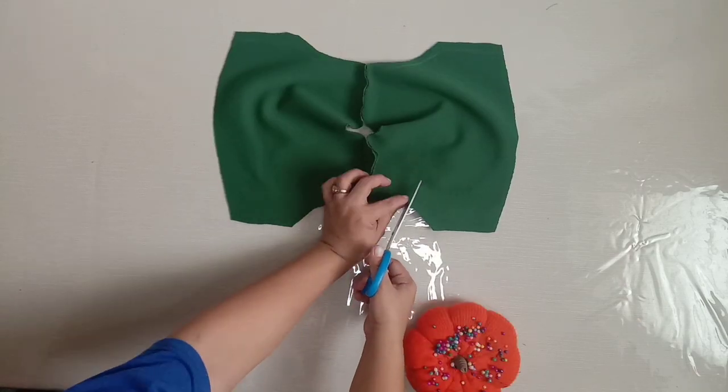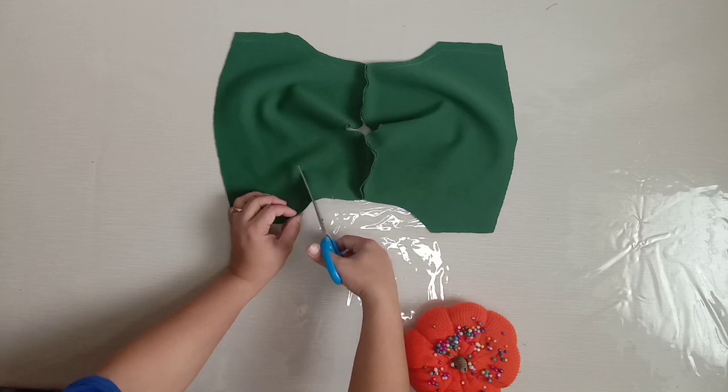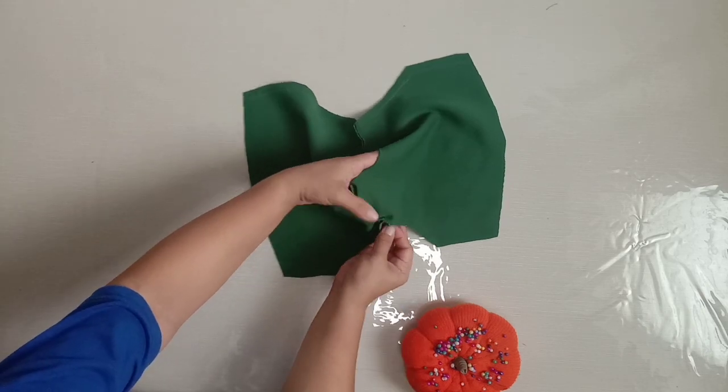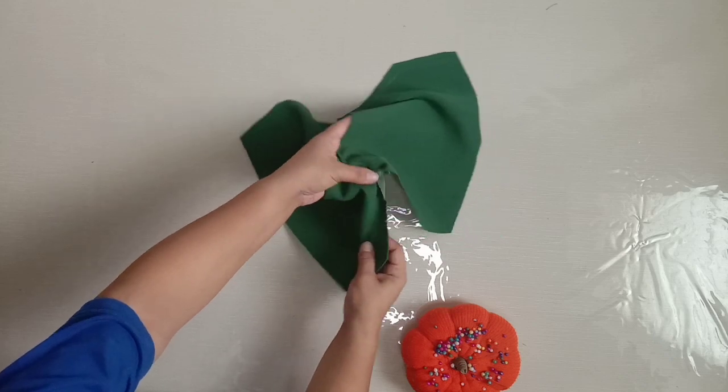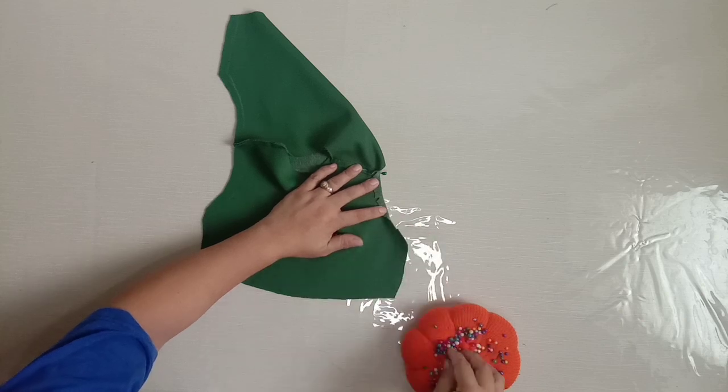Cut a little portion on the arm side area to make it easy to fold. Start folding the arm side area. Pin and sew with 1 cm seam allowance.